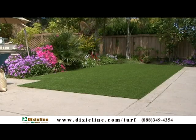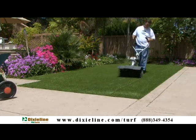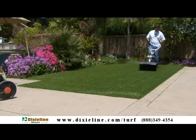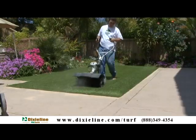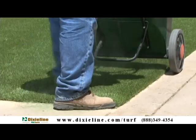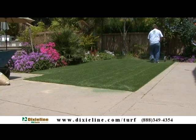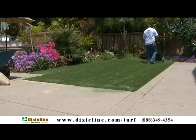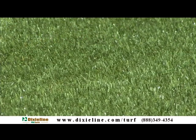Now it's time to install your infill, but before you do that, you want to power broom so that all the blades of the turf are standing straight up. Apply turf fill and or Turf Fresh and power broom the turf. Using a drop spreader, apply infill as needed. If you don't have a spreader, shovels or wheel barrels can be used. The following amounts of infill are required depending on the face weight of the turf.